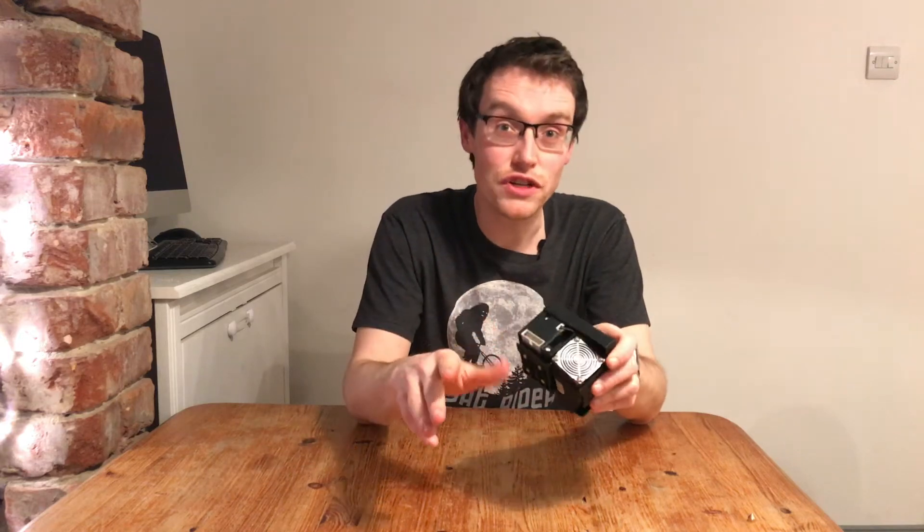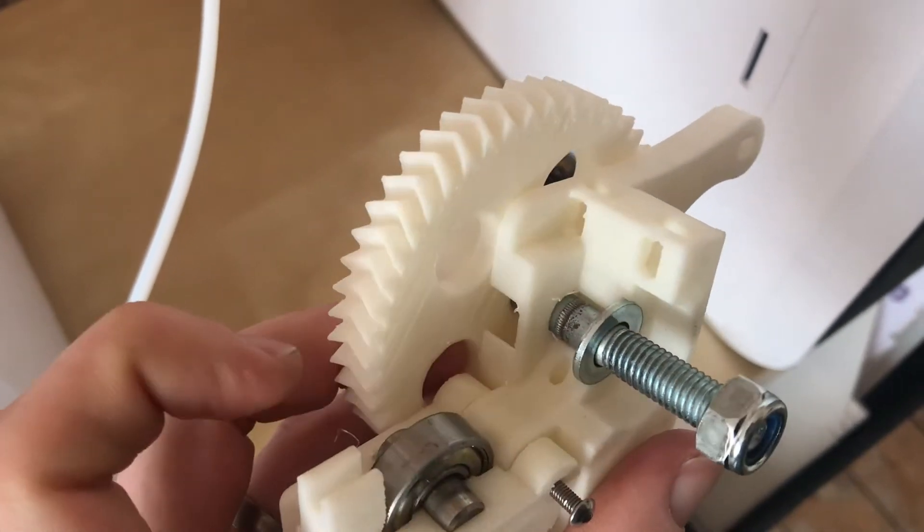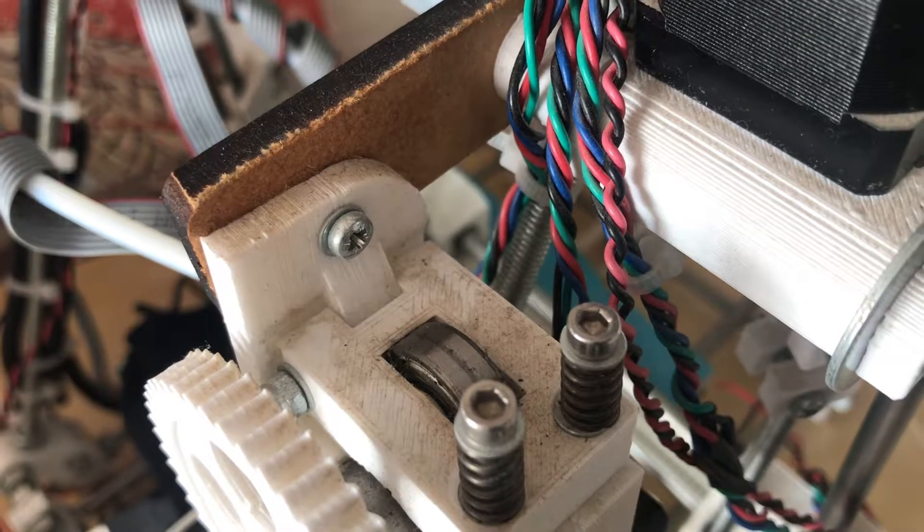The first thing to check is whether the drive gear is blocked. The drive gear is a hobbed bolt or a little serrated tooth driven by the stepper motor — the stepper motor turns, grabs the filament, and drags it through. Over time this little gear can get clogged with dust and shredded filament, meaning it can't grab the filament well enough. That's your best case scenario because it's dead easy to fix.